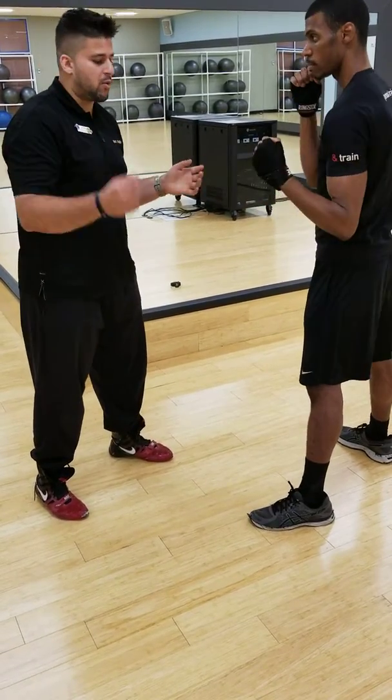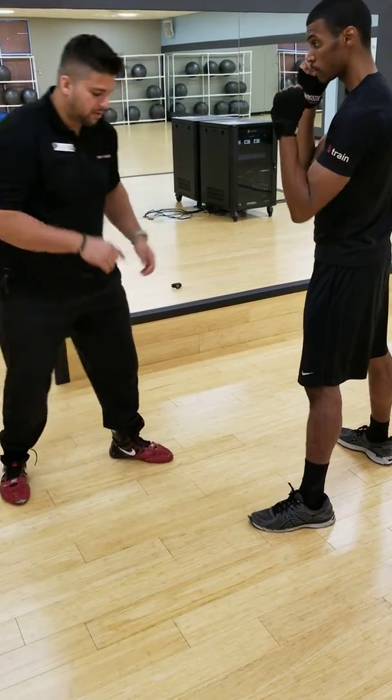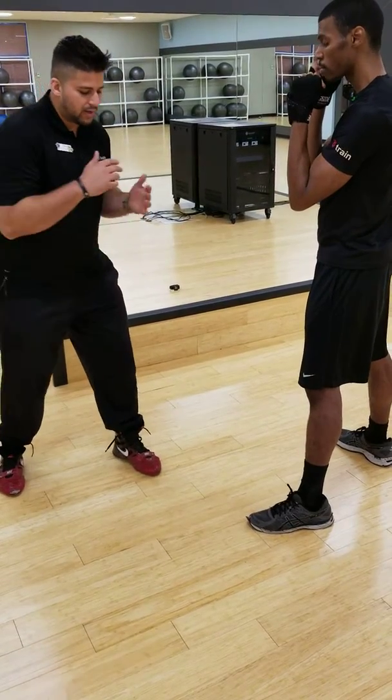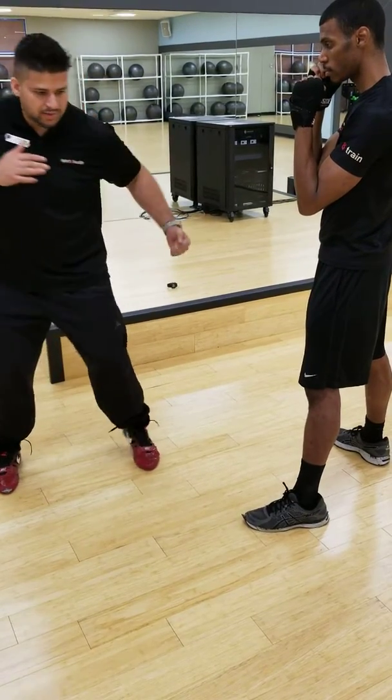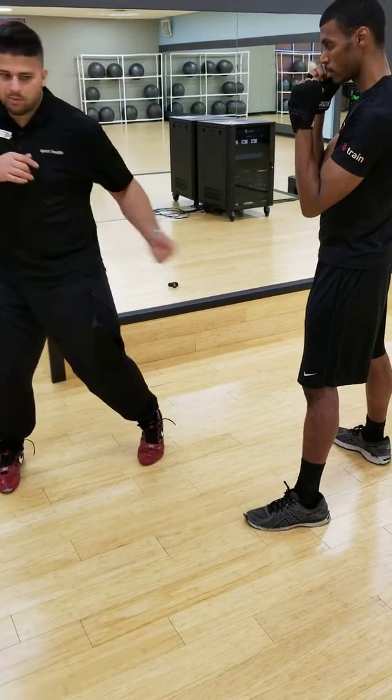Now, to get a little bit more power, that front foot — same thing with the right — we're going to use that pivoting movement, okay? Go in the same direction as the punch, so you get a little bit more power.